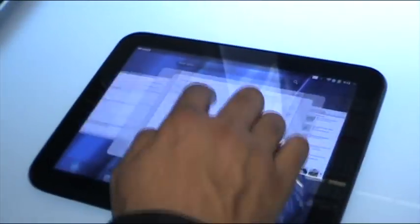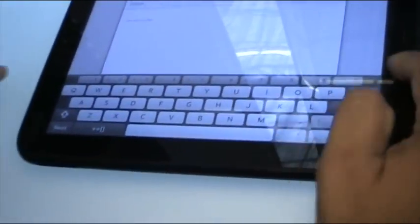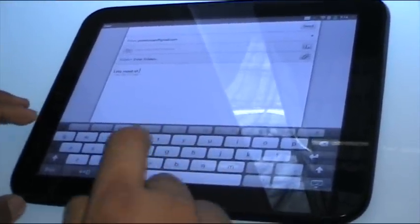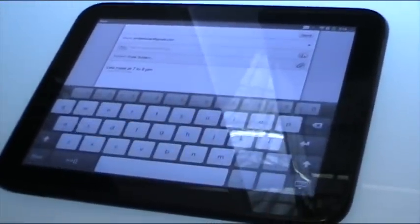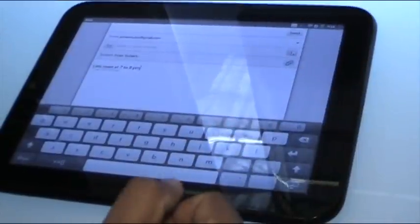Another thing I want to show on the email application is the keyboard. You'll notice that on this keyboard we have the number row, which is really simple but a lot of people don't do it today — it really makes it very simple. If I want to say 'let's meet at 7 to 8 p.m.,' on a keyboard without the number row I would be context switching all the time. We also allow you to resize the keyboard in any view you are in, from extra small to large. Each size is typeable, but it gives you the preference.